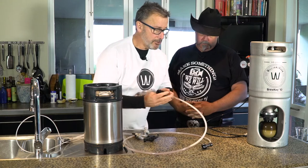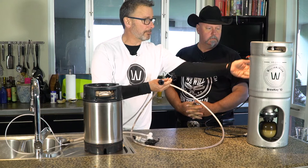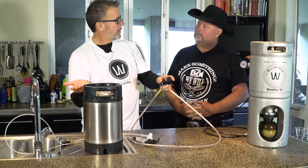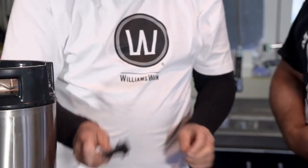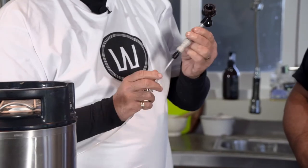We have a beer transfer line — black to black. That means we're transferring from the bottom of this keg up into the bottom of the other keg and filling it up. And the last thing we need is our little black connector from our picnic tap.